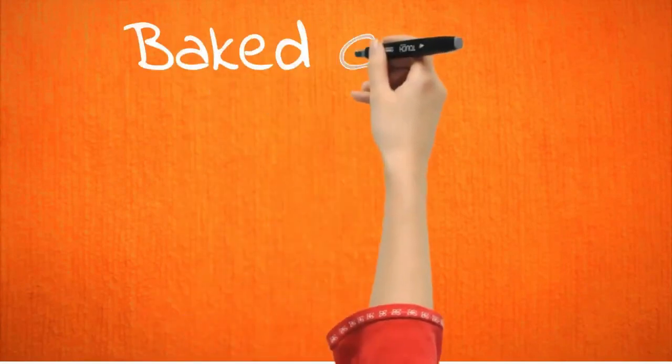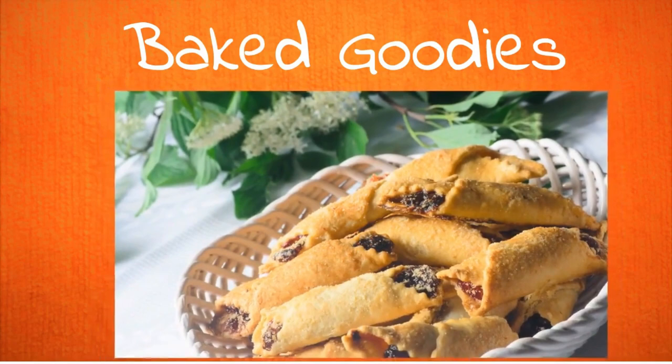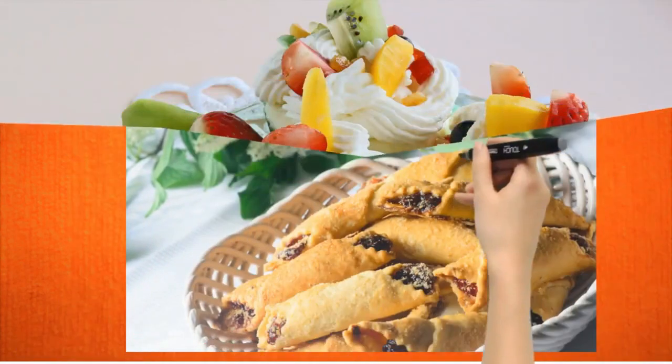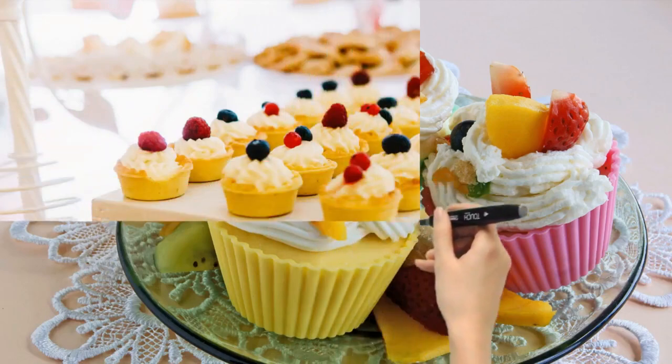Juice pulps are perfect for your baked goodies too, whether it's a cake, cookie, bread, or any dish that you pop in your oven. Juice pulps are an excellent addition to make your goodies healthy and tasty.